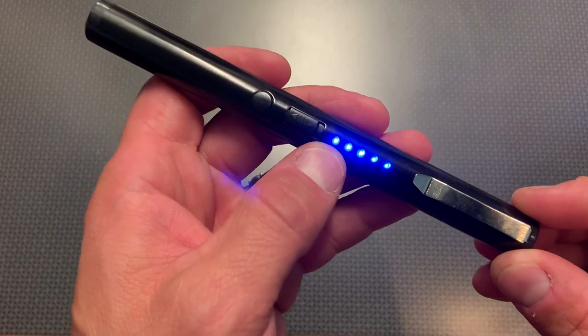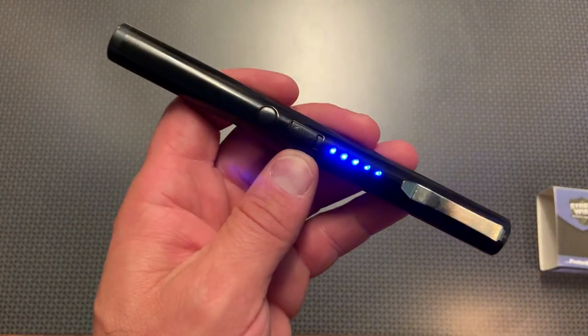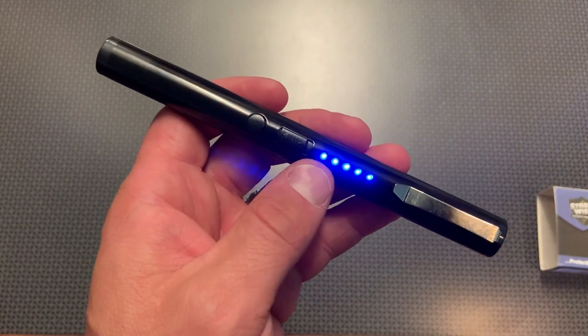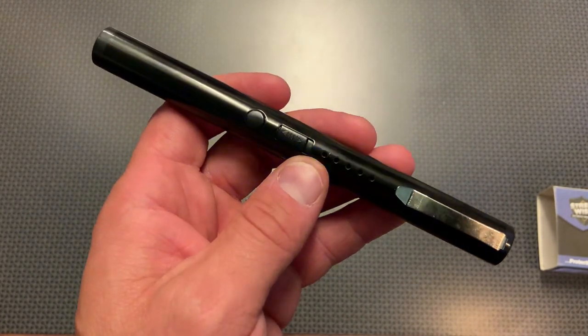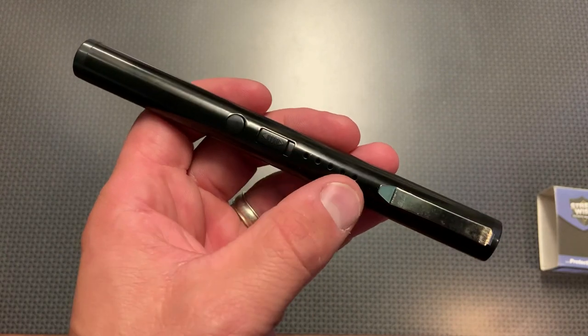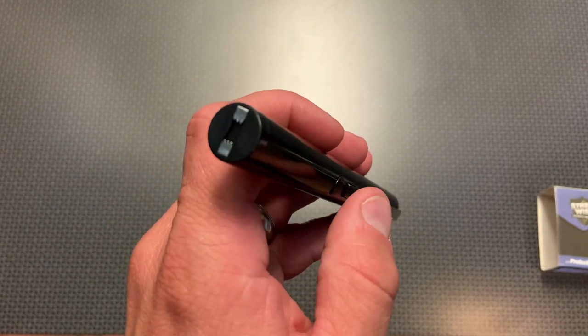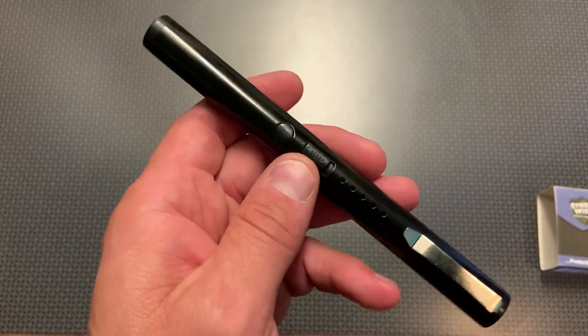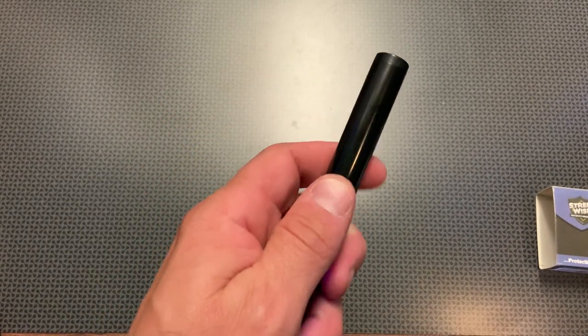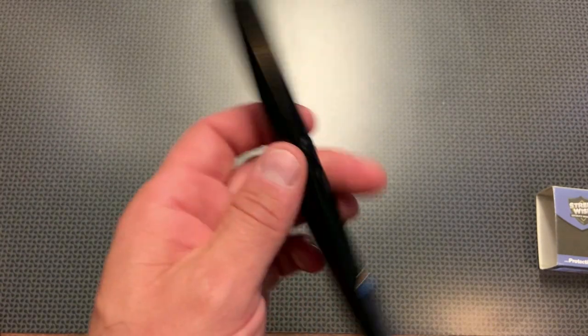After you flip the switch on, the lights will come on, but after a short period of time the lights will go off. So if you were walking down a dark alley or back to your car and felt a little uncomfortable, you could turn this on before you left — the lights will eventually go off, but you can still actuate the stun gun by depressing the button. It's actually really simple to just slide it on and hit the button.